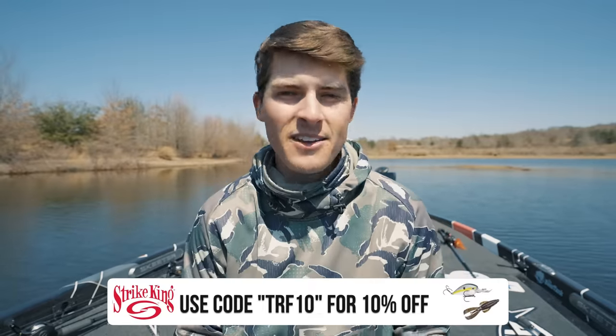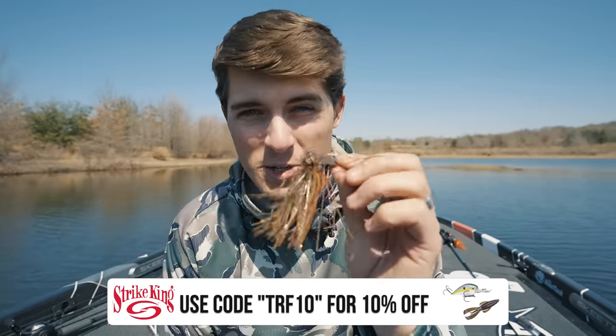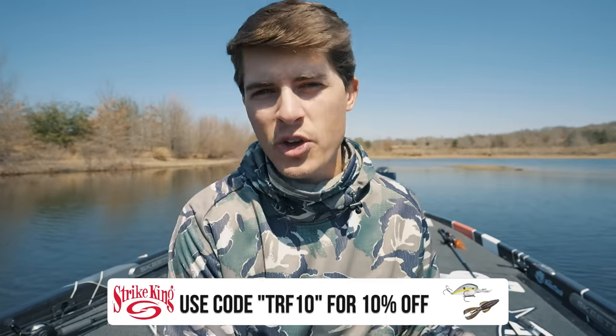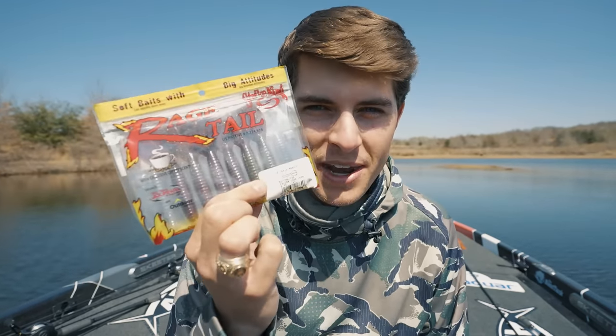The vibrating jig should be an absolute no-brainer for those of us who have bass fished for a while because it is a fish catcher. I don't care if you're around shallow wood, shallow grass, or deeper grass — if you're not throwing this thing in the pre-spawn, you are missing out. Bass will feed on different types of forage as they get ready for the pre-spawn and spawn. In wintertime, more bait-fishy colors work really well, and then as bass start transitioning closer to the bank, you can catch them shallower on more green pumpkin or crawfish colors. I believe this is the Falcon Lake Craw color of the Strike King Thunder Cricket, and I pair it with the Falcon Lake Craw Rage Menace — these two together make a really killer combo when targeting fish feeding on crawfish or bluegill.